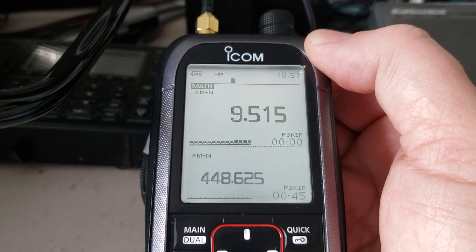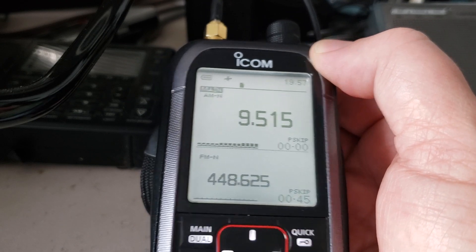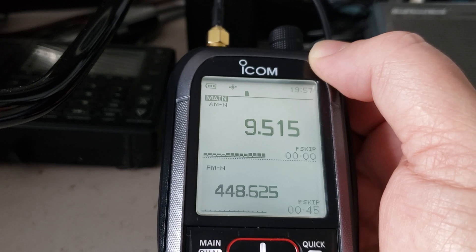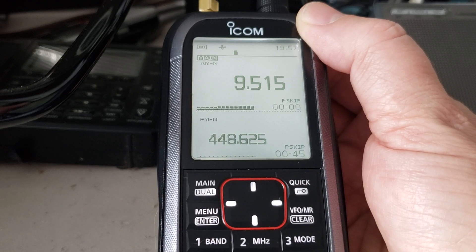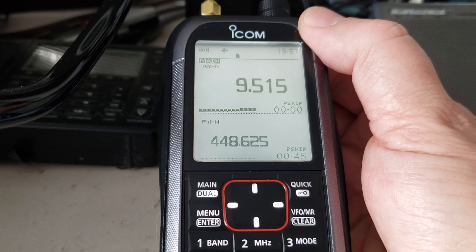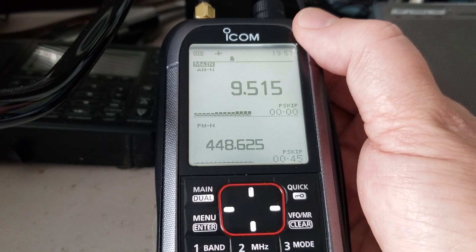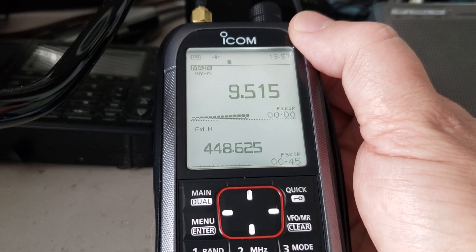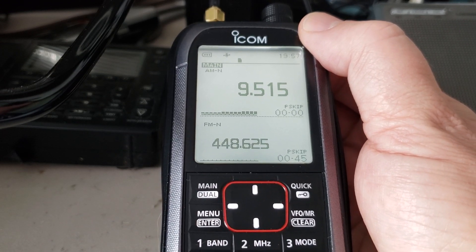It has single sideband, which is also an added bonus — whether you want to listen to ham stations or any broadcasts in SSB mode, it's pretty good. One advantage over the R20: the R20 is slightly off frequency, especially visible when using upper or lower sideband. This one is rock on frequency — perfect — so that is also an improvement over the R20.